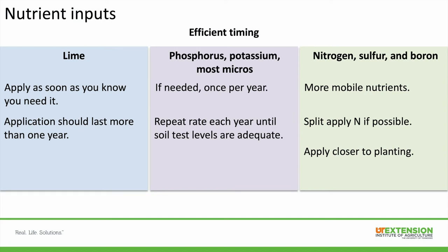For phosphorus, potassium, and most micronutrients — which are immobile in the soil — you can apply them once per year if needed and repeat that rate each year until soil test levels are adequate. For nitrogen, sulfur, and boron — more mobile nutrients — you want to apply those closer to planting. For nitrogen, split-apply if possible: some at planting or in spring and some later in season, or in the fall for a forage crop.